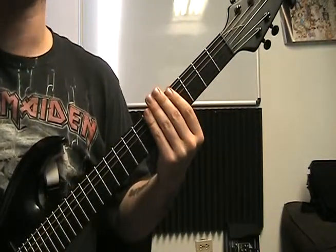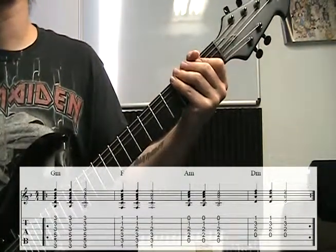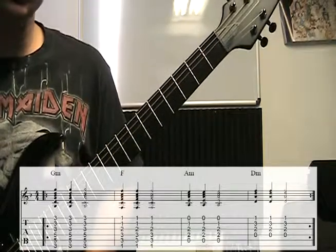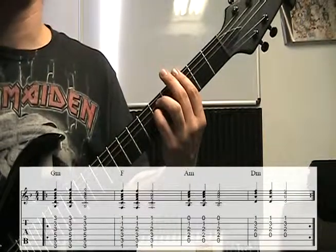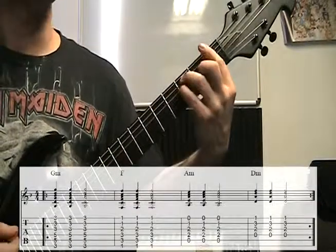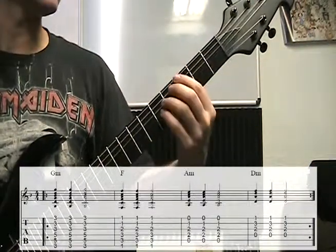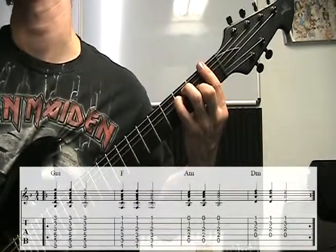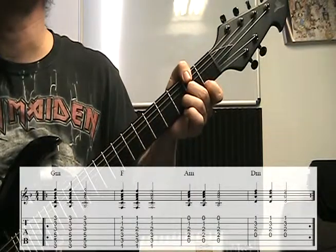That progression is also heavily used in music — very popular. The last chord progression demonstrated is in the key of F or D minor — same key — and we're going to have two six-string bar chords in this one, so this will definitely build strength in your hand. The chords are G minor, F major, A minor, D minor. G minor, F, A minor, D minor, repeat.